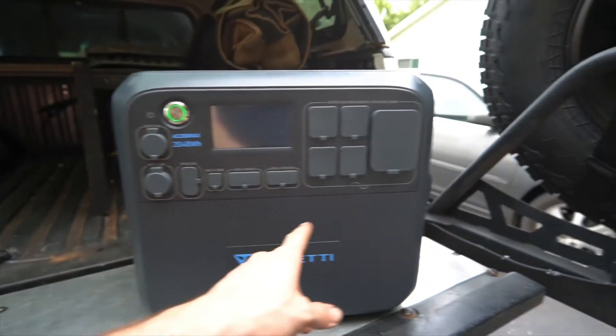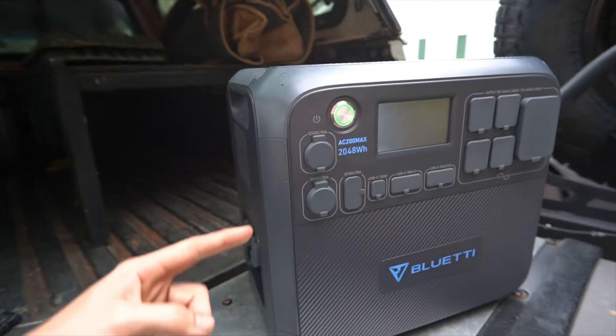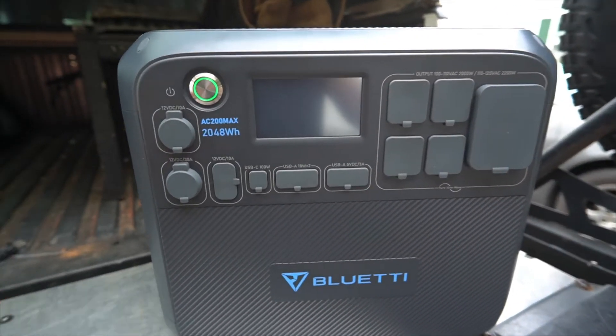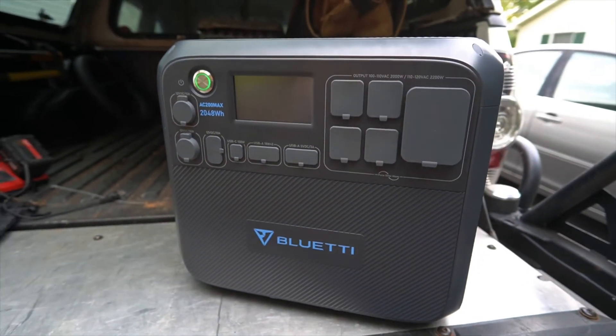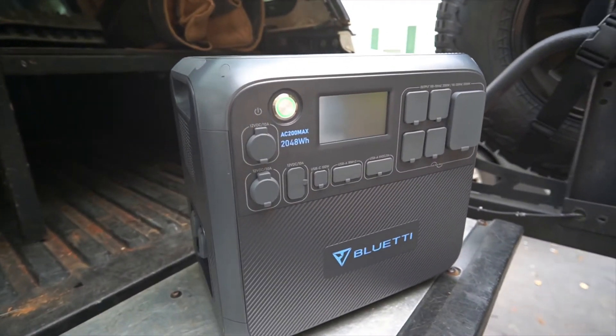The unit measures about 16.2 inches wide, 16 inches tall, and about 11 inches deep, and weighs around 61.9 pounds. It has some weight to it, but given the amount of power it holds, that weight is definitely worth it.